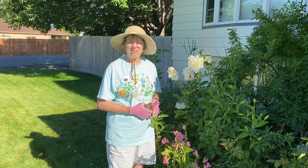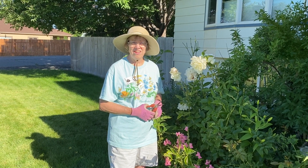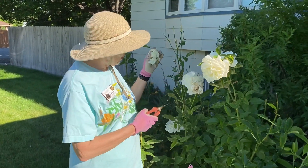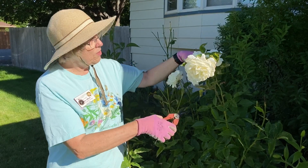Hi, I'm Alice from the Benton Franklin Master Gardeners, and I'm here to talk about deadheading. Deadheading is a way of making your garden look a little prettier and to keep things blooming.